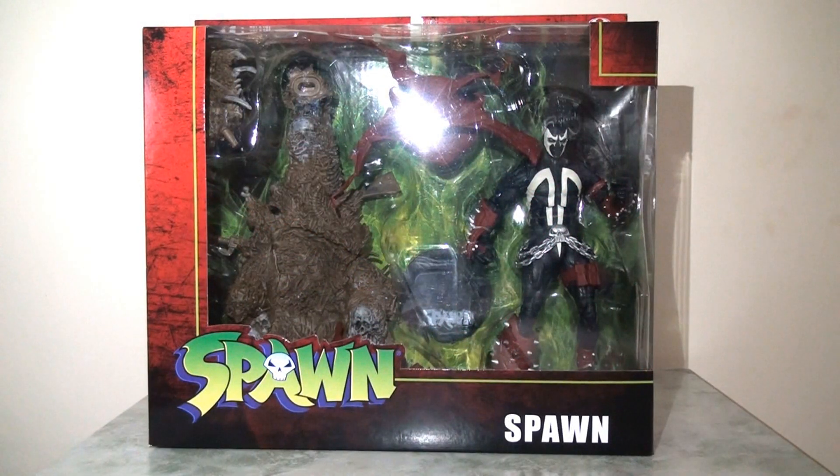Hello everyone, time for another McFarlane Toys Spawn 7-inch action figure review, and today I'm going to be looking at the deluxe Spawn set — Spawn with his throne.